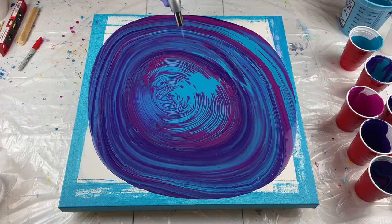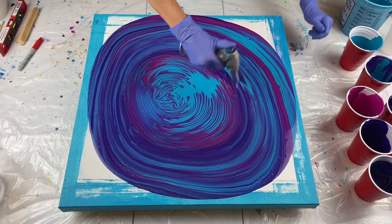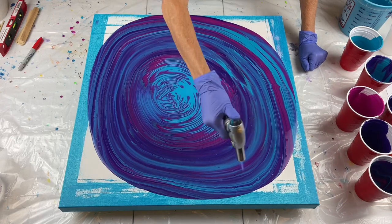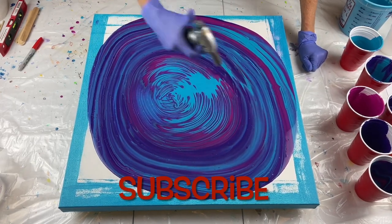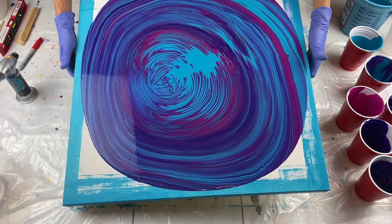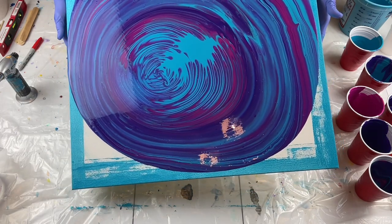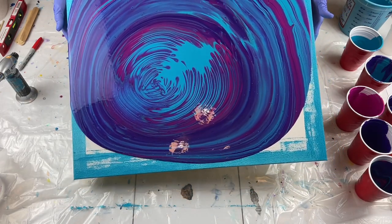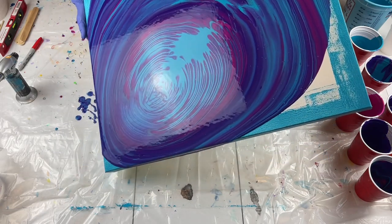I did not even do it like a ring pour and it's got rings all in it. Pop my air bubbles again. Let's look at this direction. Like I said, this is a big canvas — 24 by 24.